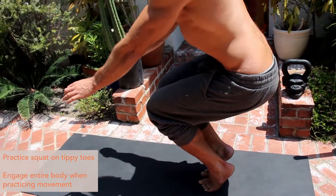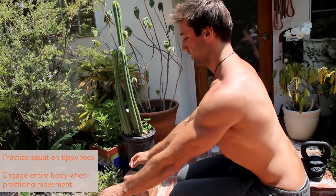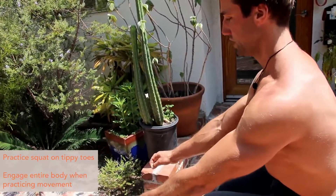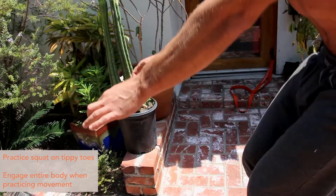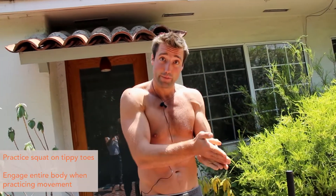I find it helpful to squeeze my fingers together — it's called irradiation. So if we engage our whole body, you can squeeze your hands really tight and you'll start to feel yourself be able to recruit more motor units, actually turning your musculature on in a greater capacity just by squeezing a bit tighter.